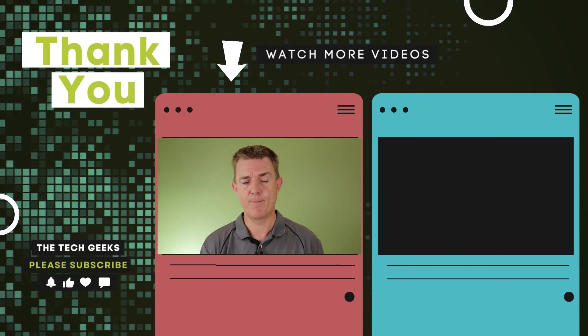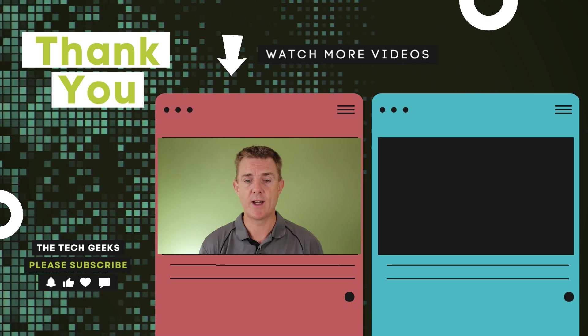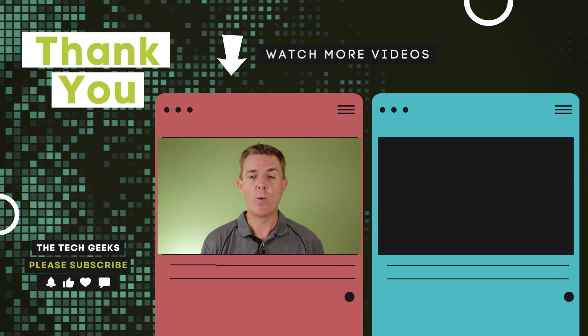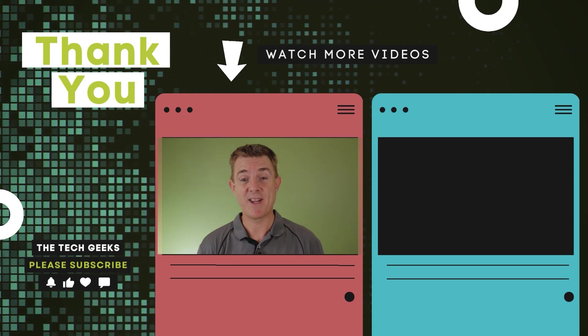Head on over to our YouTube channel — we've got more in-depth content on how to configure your Sophos in 30 minutes and secure your network, plenty more tutorials, how-to guides, how to access the console, and all of those things. As well as unboxings on network firewall, wireless, and camera security. So head on over to our YouTube channel, subscribe, and stay up to date.